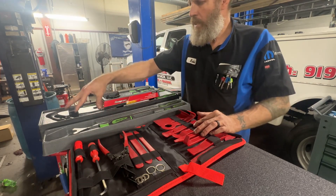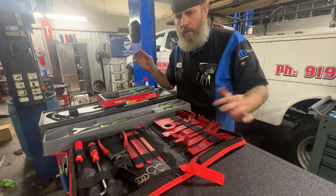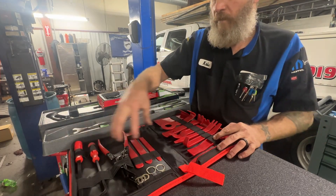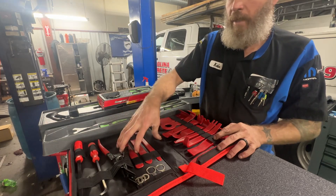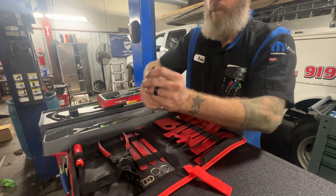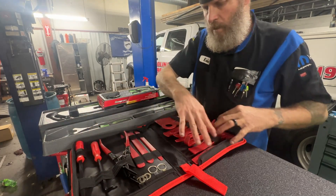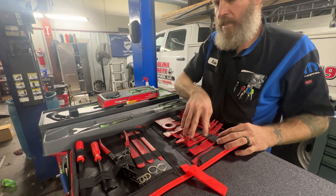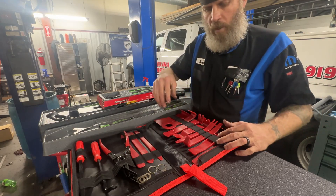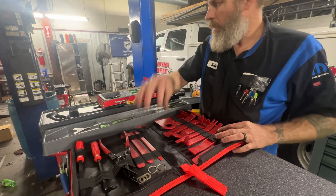I try not to look at the price when I'm on the tool truck — if I need something I buy it, but I try to stay away from the expensive stuff. This right here is good enough if you're starting out and will get you by on a day-to-day basis. It comes with two types of plastic clip removers and all these plastic trim tools. I still use the plastic trim tools when I need to get inside while working on interior. These tools will definitely increase your efficiency.